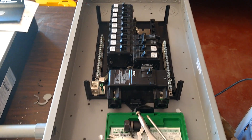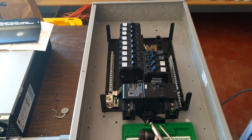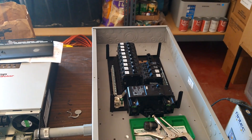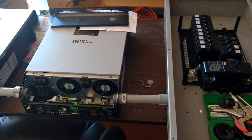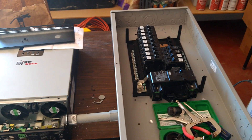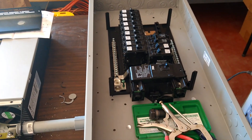So we'll end up bonding these two together, and basically it's really just used as a combiner box. It happens to have some breakers in it, so it'll protect the individual inverters, but mostly I'm just using it to combine all the inverters together and then feed the transformer.